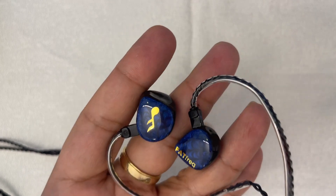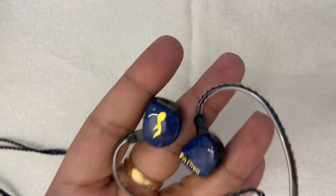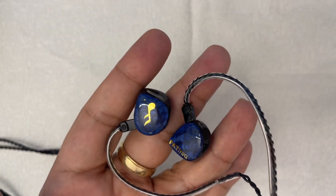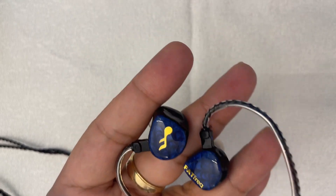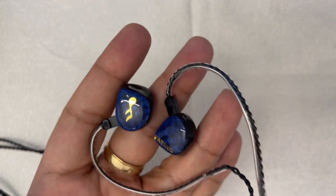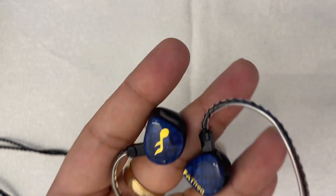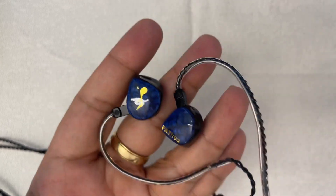Soundstage is particularly impressive, especially imaging. In an IEM of this price point, I do not expect to hear very well-separated instruments, but I do in this case. It doesn't rival the Empire Ears Odin at $3,000 — my benchmark for imaging — but it does well for this price point. There's zero veil or masking effect anywhere, and you can locate instruments on stage with ease. Dynamics is a particular strong suit — it's fairly punchy and dynamic. If you like rock, EDM, or trip-hop, this would be your jam. I highly recommend this for rock, and I often find myself listening to this for rock ahead of other more expensive IEMs I own.